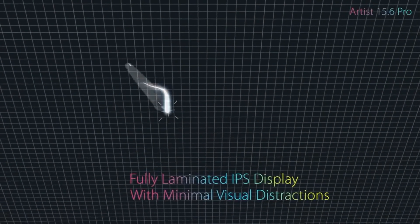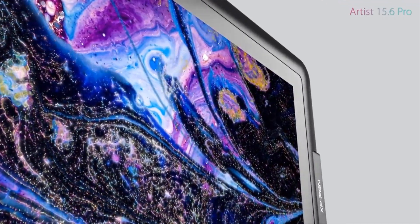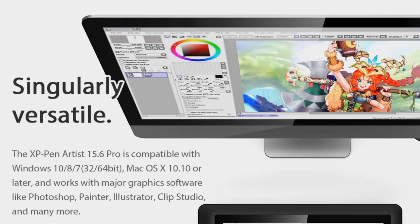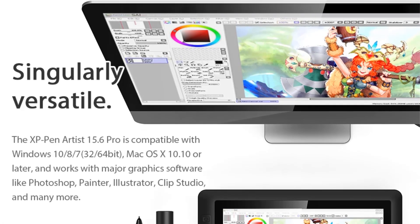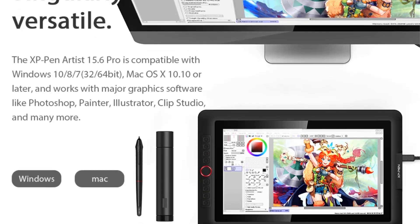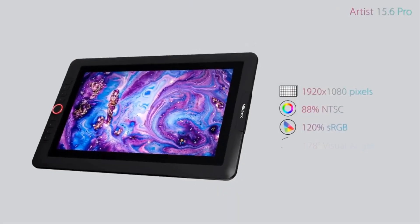With a superb color accuracy of 88% NTSC, 120% sRGB, and 178 degrees of visual angle, it delivers rich colors and vivid images. The tablet also supports 60 degrees of tilt function for accurate brush effects. Overall, the XP-Pen Artist 15.6 Pro provides a professional display for creating masterpieces with optimized solutions at your fingertips.